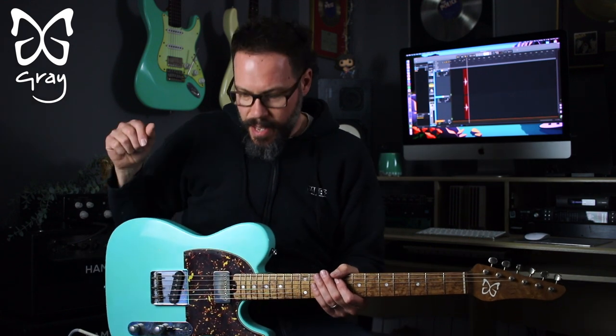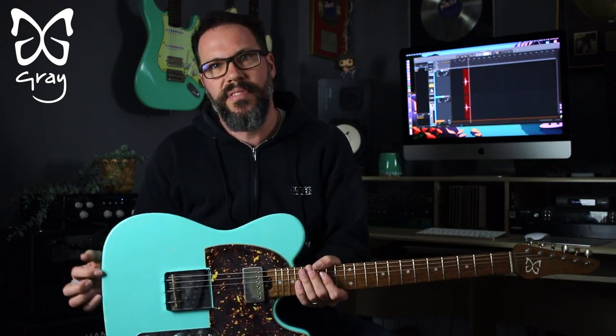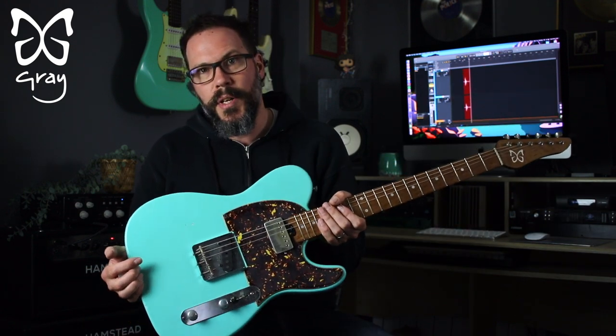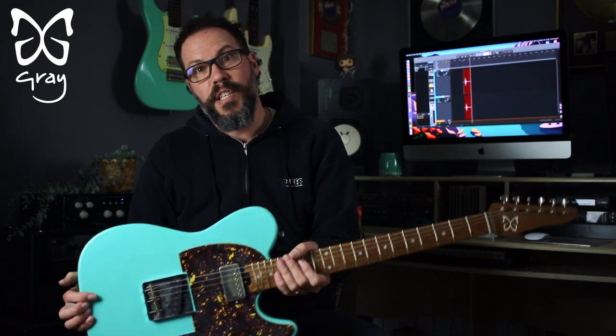Hello and welcome to another Great Guitars video. Please like and subscribe to the channel to keep up with what we're doing. This short video is about a guitar that is actually in the shop now — it's the 22nd of March 2023. This is a rather special guitar.